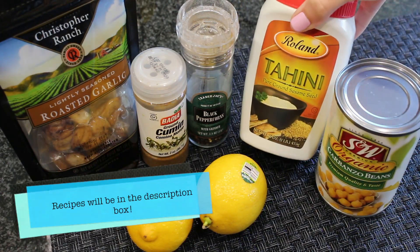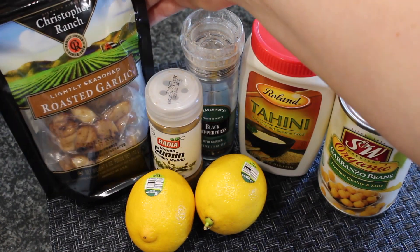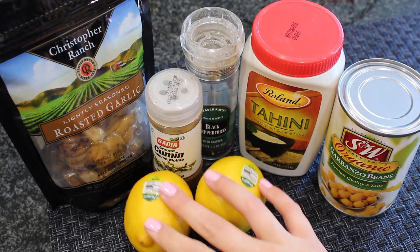So each of these recipes is going to have the same base, and we're going to have some garbanzo beans, some tahini, some garlic, cumin, pepper, and lemon.